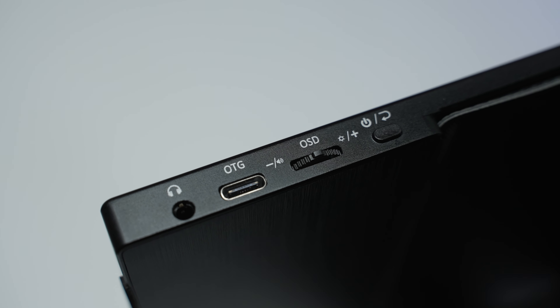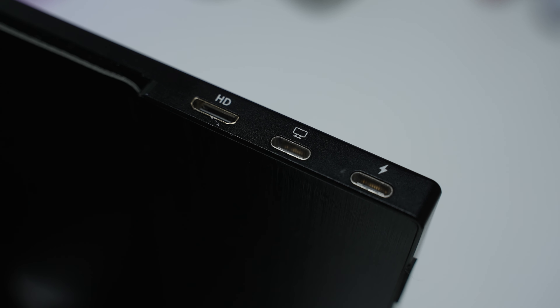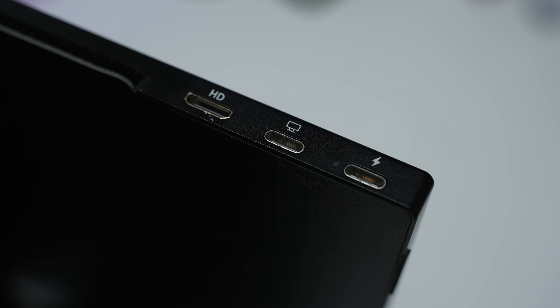In terms of I/O, it has a multifunction and power button combined into one, an OTG port, a headphone jack, a mini HDMI port, a USB-C DisplayPort, and USB-C power. Even though one USB-C port is labeled as the power input, all the USB-C ports act as power, so you can get power from either the left or right side. One weird thing: it doesn't seem like you're going to get a power brick with this monitor, and you need one.